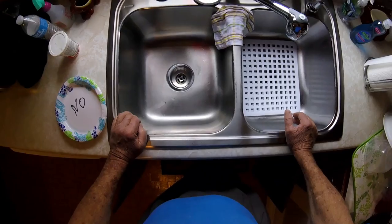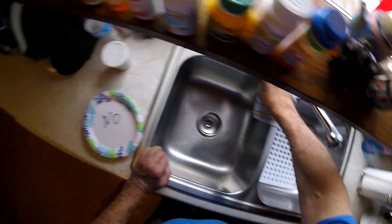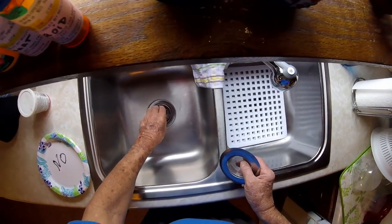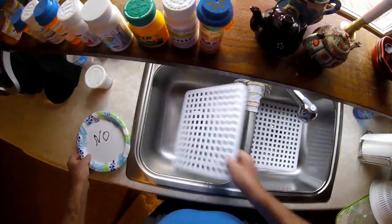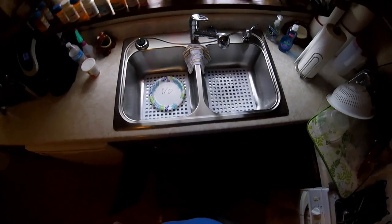I don't even want to get down on my hands and knees and work on the darn thing today. So what I've done is just put a plate in there with a 'no' on it — don't run any water on this side. That's my solution for today.